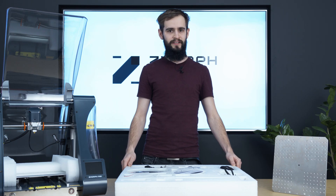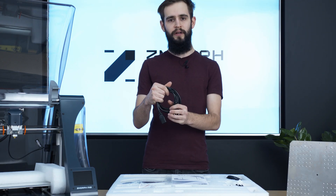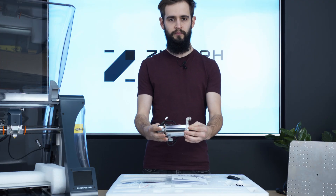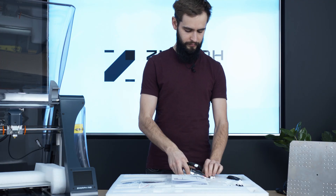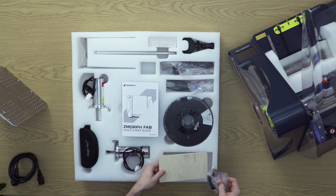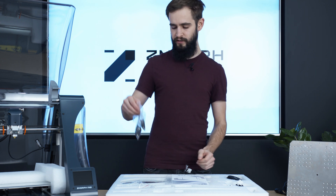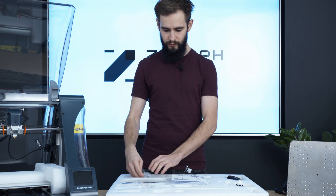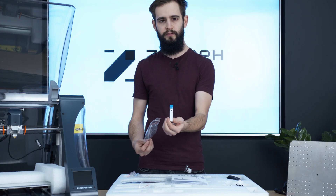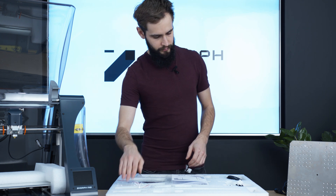The setup we have here is the so-called all-in-one 3D printer and it contains the following: a power cord to power your printer, a CNC milling toolhead — for this toolhead we also supply the user with a sample of plywood, which can be fixed to the steel work table with the new redesigned clamping system. We also include one CNC cutter, 2 mm, and a laser toolhead.